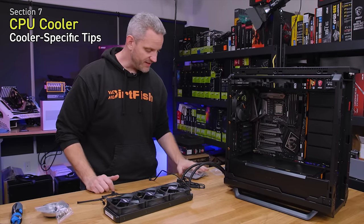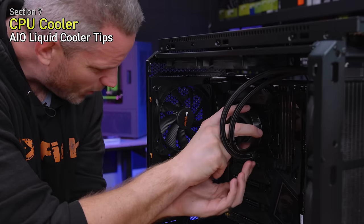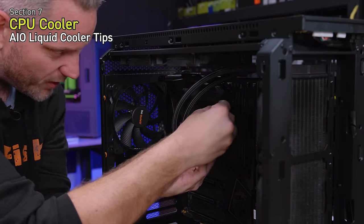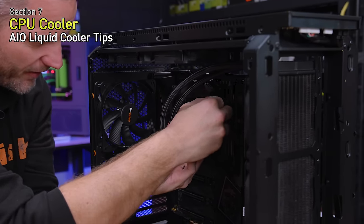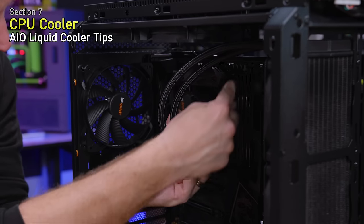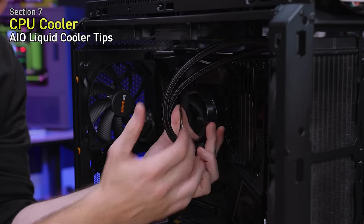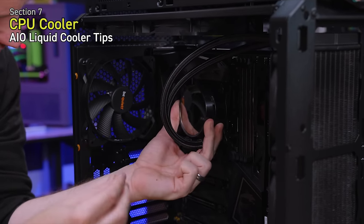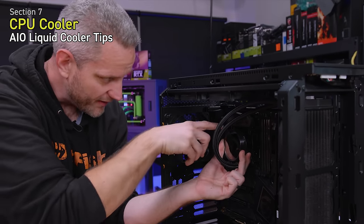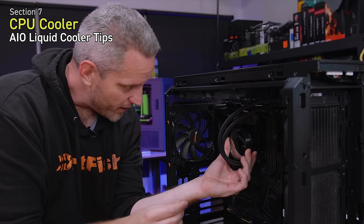Consult the manual for your cooler's specific application. If you're going with an AIO, check for clearances. We tried to install this normally with the NZXT writing horizontal, but the tubes were interfering with our RAM. Since we have plenty of slack in the tubes, we just rotated the cooler 90 degrees — the bracket is perfectly square so this works fine and gets things out of the way.